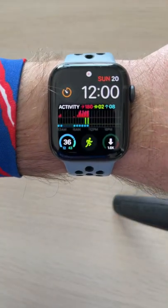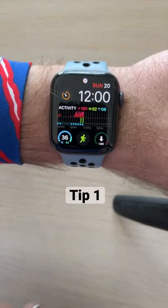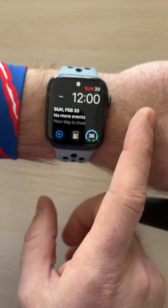I got two quick tips for you for your Apple Watch. Tip number one: how to change your watch face. You can do this from the watch app, or do it right from your watch by simply swiping from the edge of the screen.